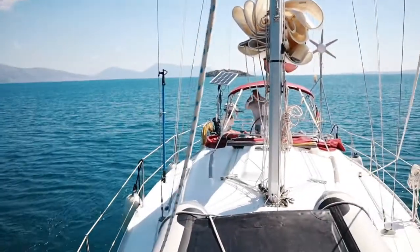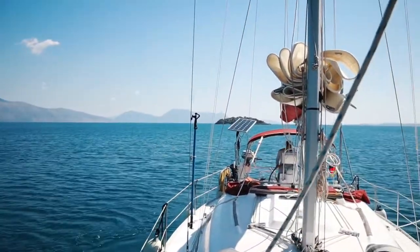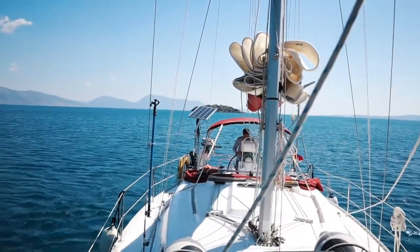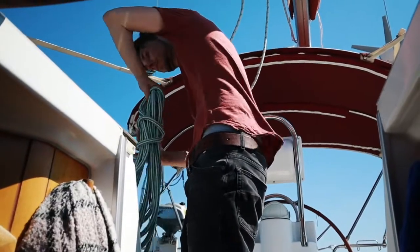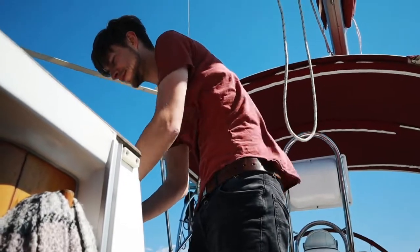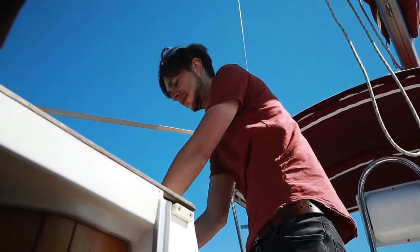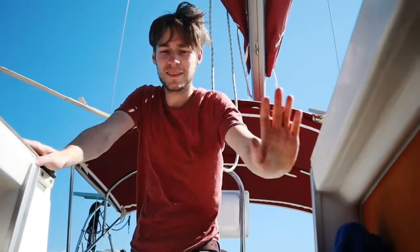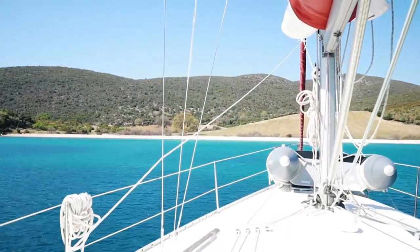I think we're stuck — we are stuck, yes. Turn off the motor. So that was a little nerve-wracking. You're calming down already. We anchored for the first time, here in this very windy bay.